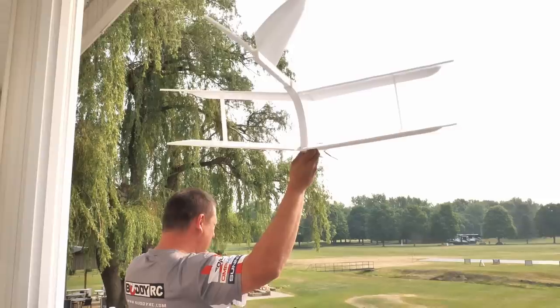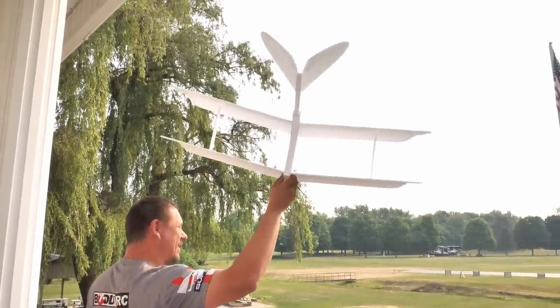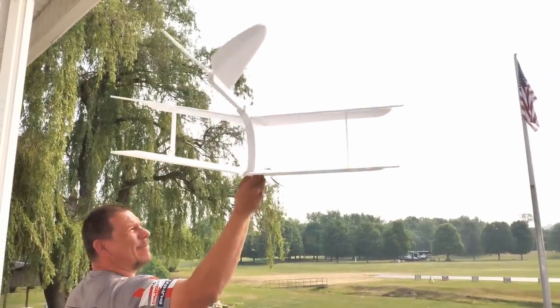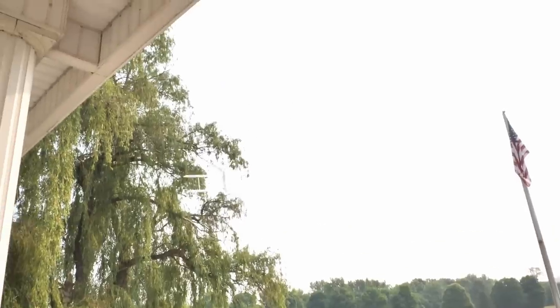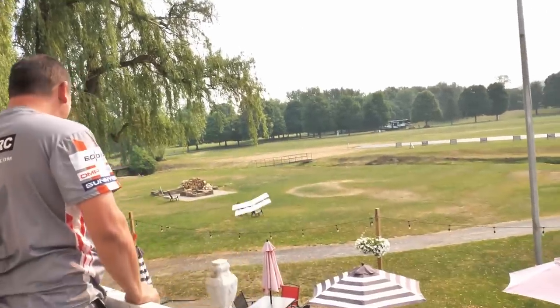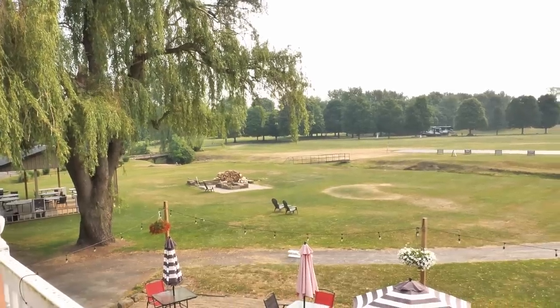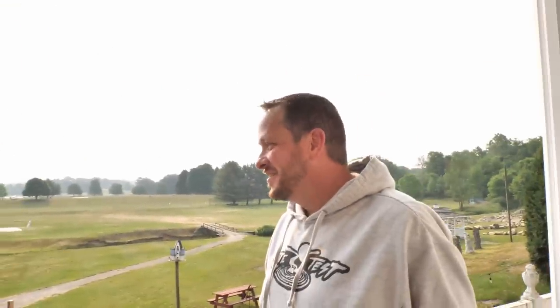Do you want to angle up a little bit? Just give me a good straight toss. This could be the end of it. Three, two, one. Oh no. It's not bad. Woo! Unbelievable! That's exactly how it's going to go too. Wow. I thought for sure you were going to hit the umbrella.